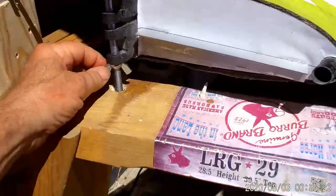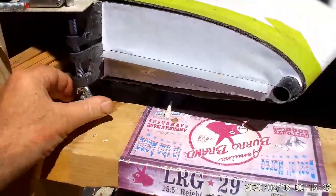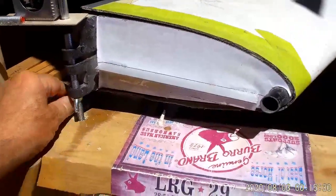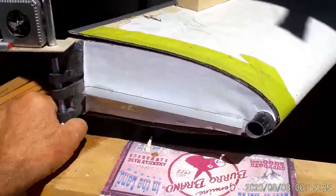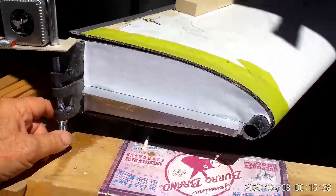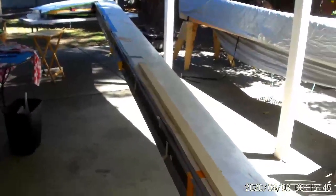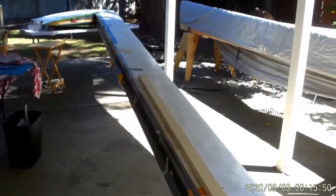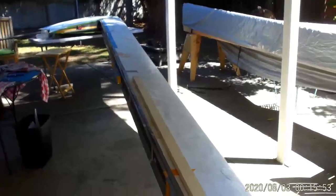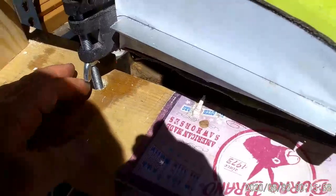Last but not least, on the bottom of the fitting I have a wing nut that allows me to raise and lower the entire wing until the wing is level in the direction of roll along its span. On the back side, there is a level set on the lower flange of the I-beam spar, and that level tells me when I have the wing level in that direction. I adjust that with the wing nut that's down here underneath.